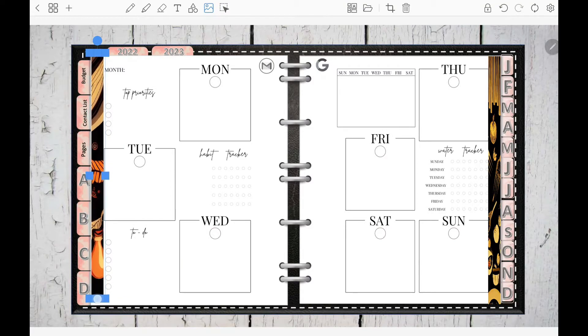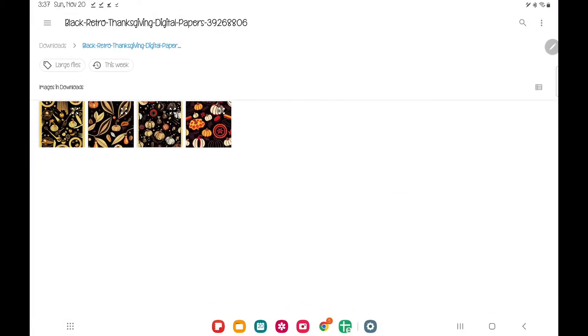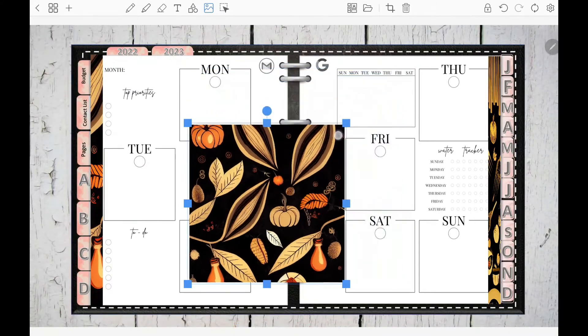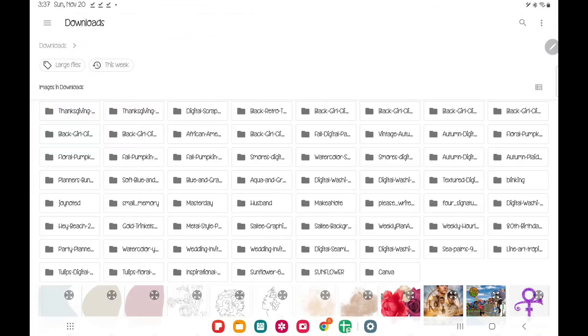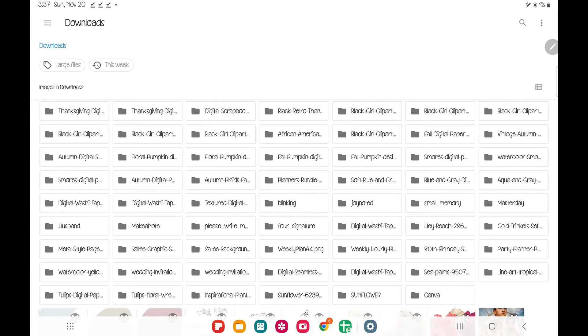Last week was just kind of a roller coaster. I worked Saturday and I was like I can do it, but it just did not give what it should have — it was just a hot mess express. Right now I'm going in and putting in a lot of filler stuff.